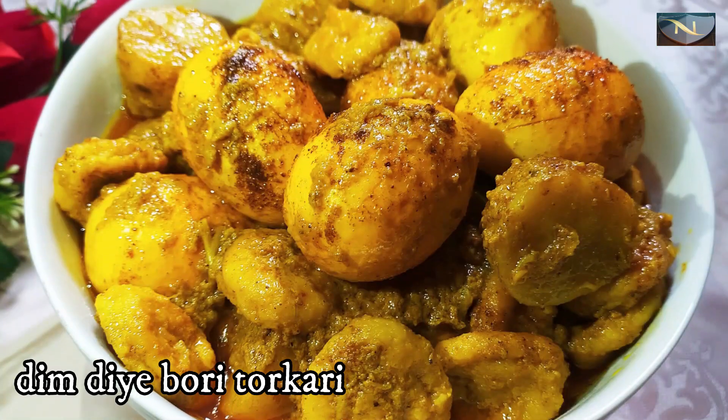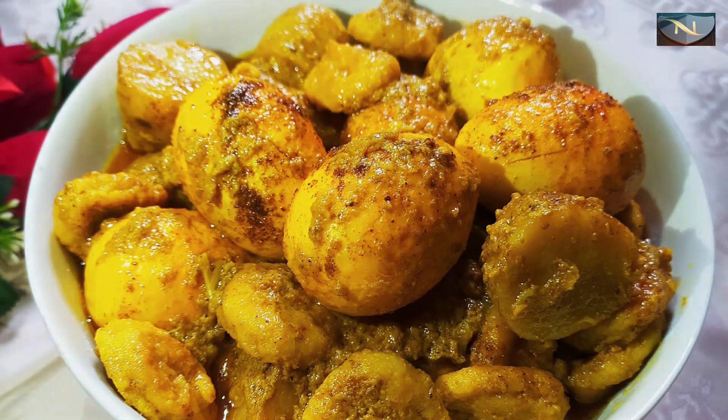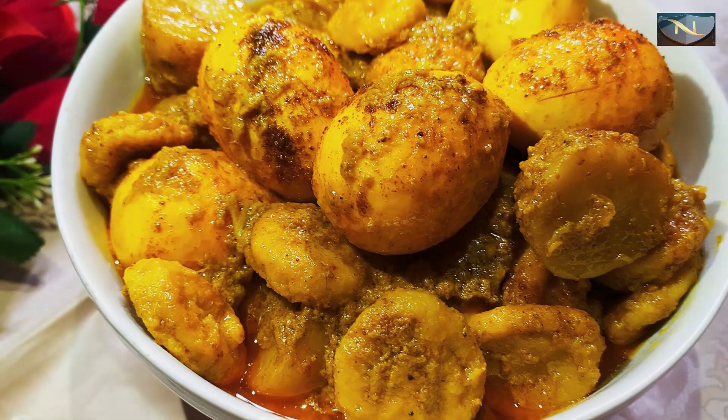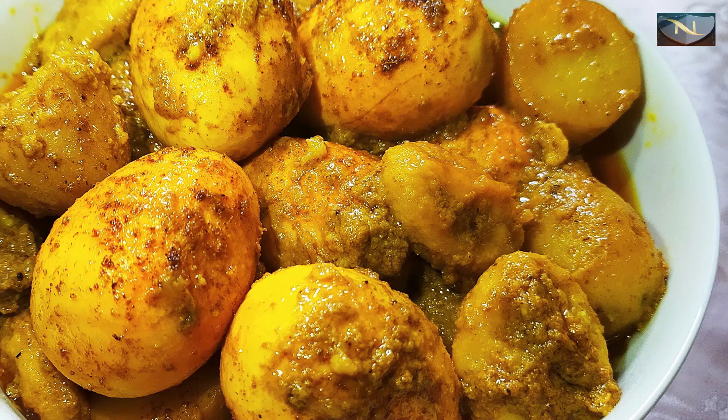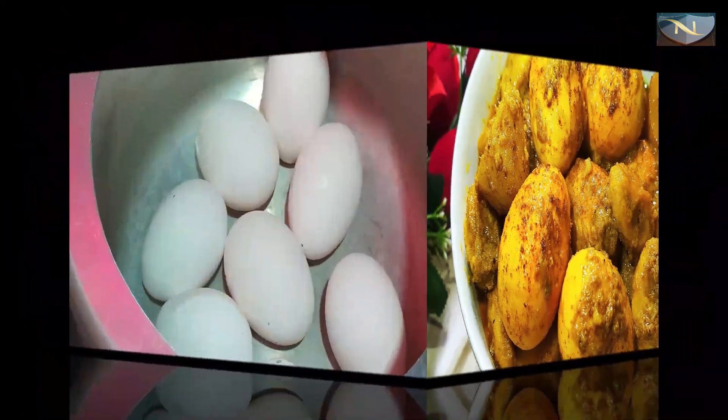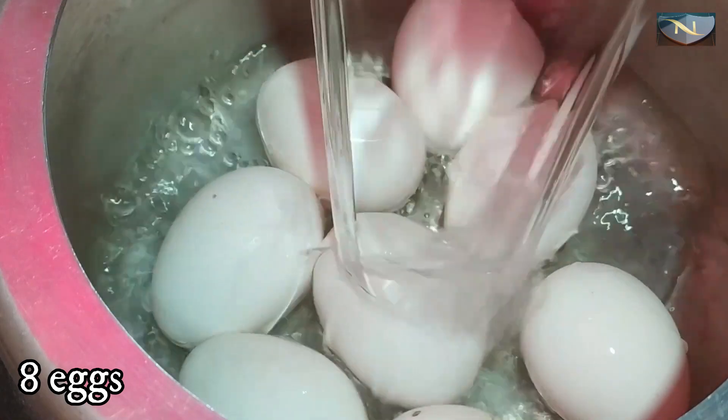Today we are going to make this recipe. We are going to make the recipe for a long time.